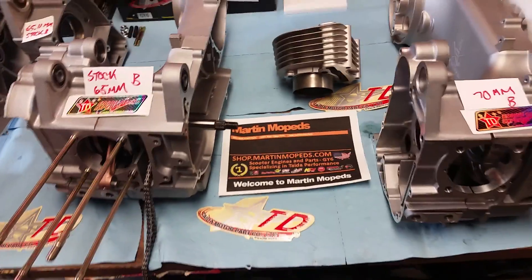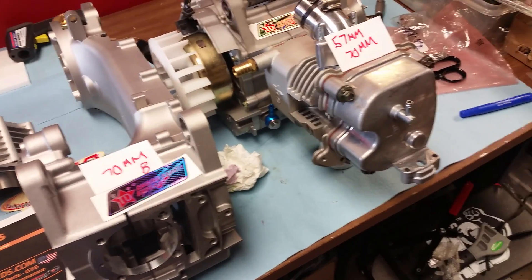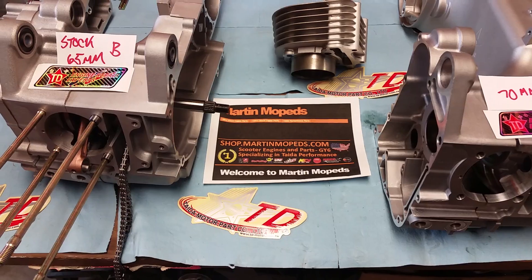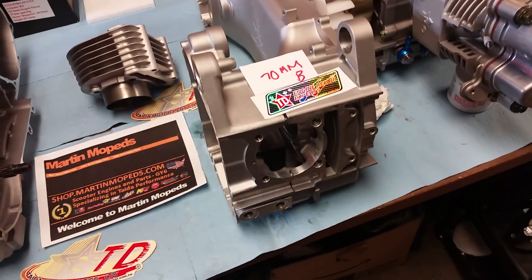I really appreciate you guys watching. This is dmart95 — I hope to see you guys at the forum, www.dansgaragetalk.com, or if you want to purchase anything, shop.martinmopeds.com. Peace.